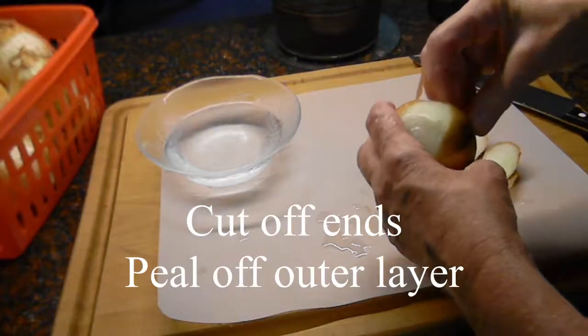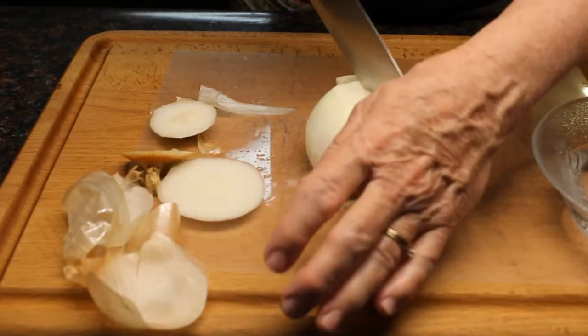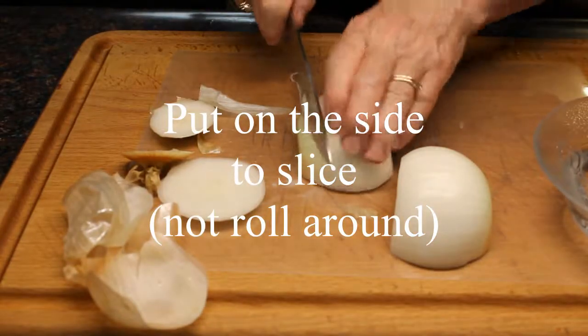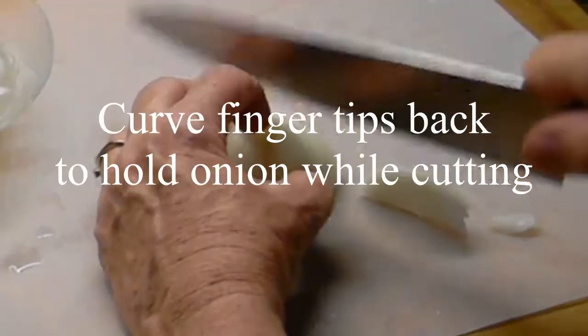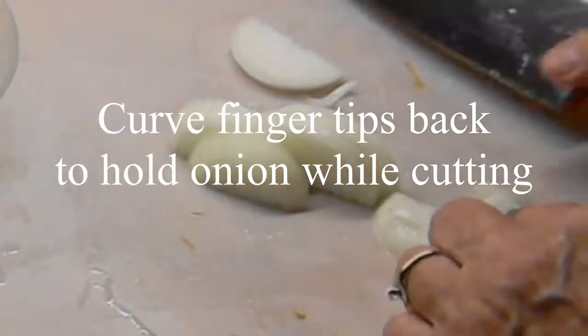It makes peeling off this outer skin a lot easier. Slice it in half. And then when I cut it, it's very easy to cut. I still pull my fingers back — that way I'm holding that onion in place and not cutting my fingers.